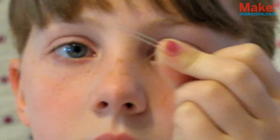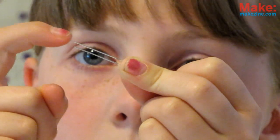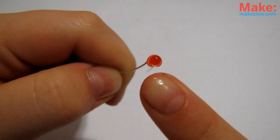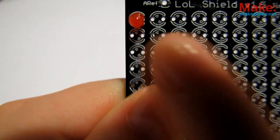The LEDs are first, so get that soldering iron hot. Remember, LEDs have polarity. The short leg is the negative, or cathode, and the long leg is the positive, or anode. From the top, we can also see the side with the negative lead is flat, matching up with the silkscreen on the PCB.